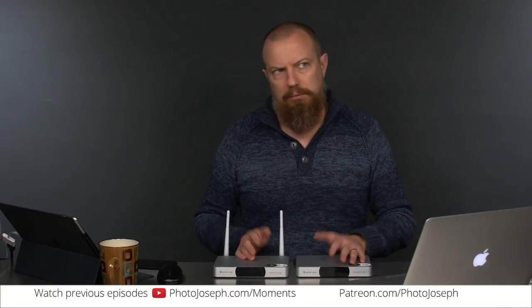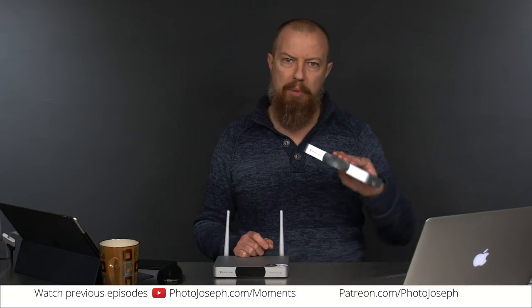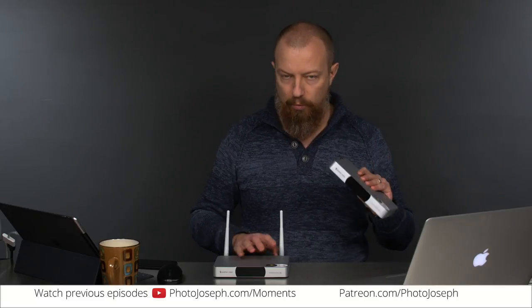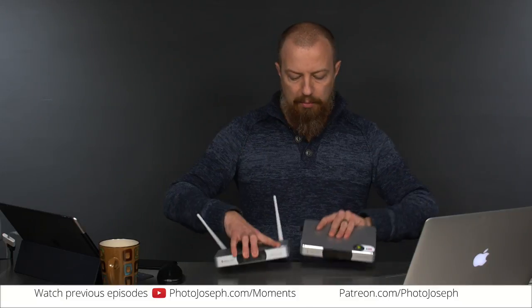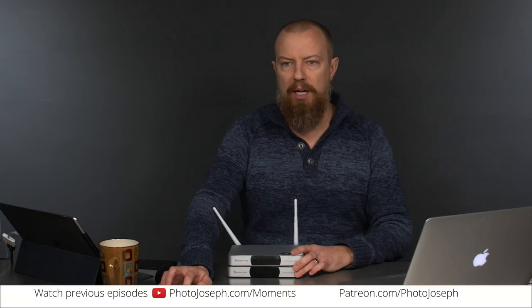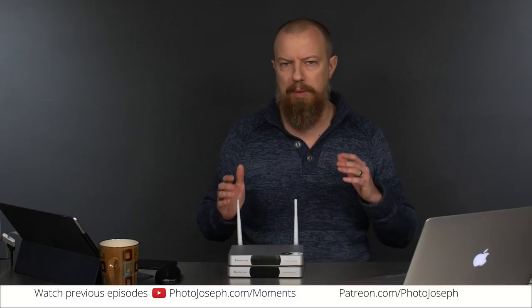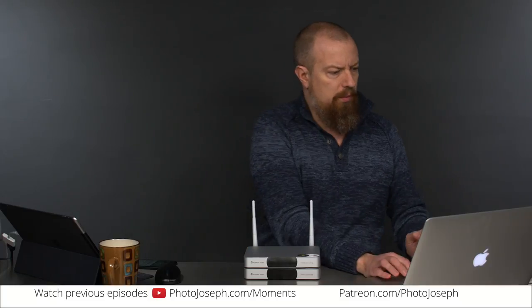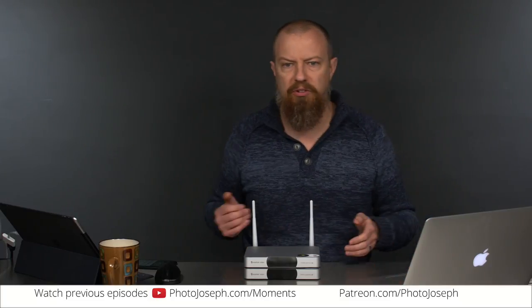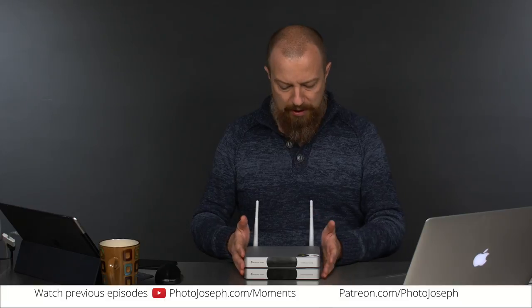So when they announced, many months ago, that they were going to be releasing a dedicated box for live streaming — one for Facebook and one for YouTube — I got really excited. Because as any of you who've been watching this show are well aware, the whole process of streaming live is way harder than you want it to be. There are so many things that can go wrong, so many potential complications. It's just a bit of a mess. So I was stoked to get my hands on this.